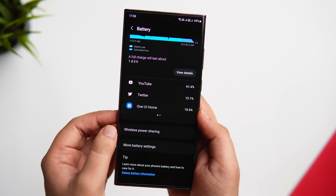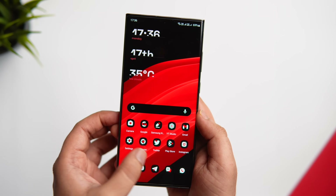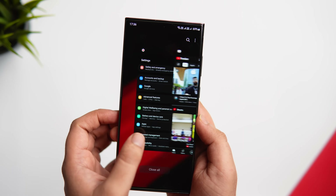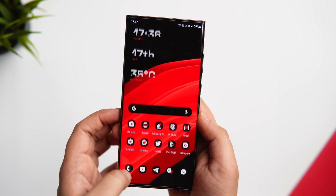You do sacrifice a bit of performance, but trust me it's hardly noticeable. Currently this feature is only available for limited Samsung devices, so if you can't find it in your settings, wait a bit and hopefully Samsung will add it soon.